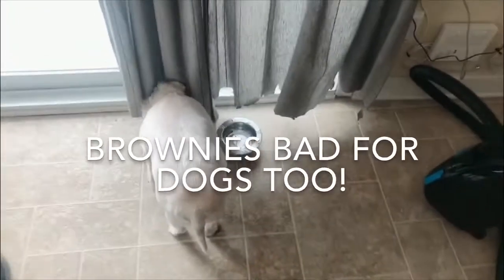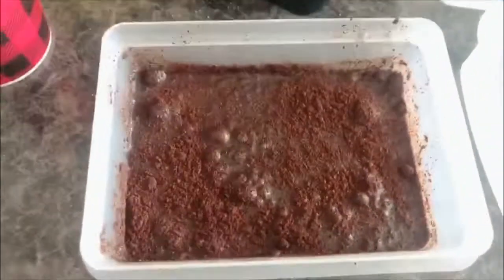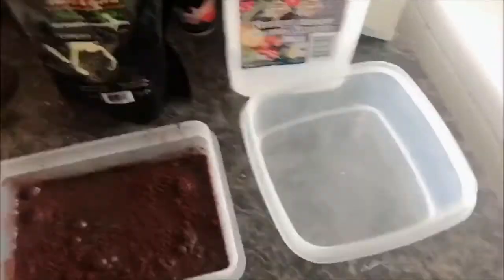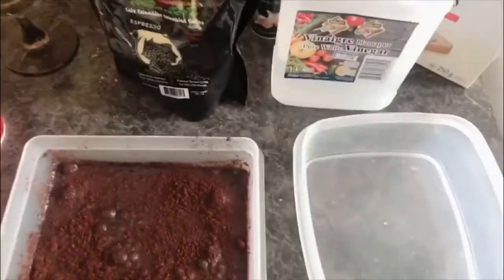It's not brownie batter, it's not dog chow — because caffeine is highly toxic to cats and dogs, and we don't want any dead cats and dogs. Spencer, this got really dark.